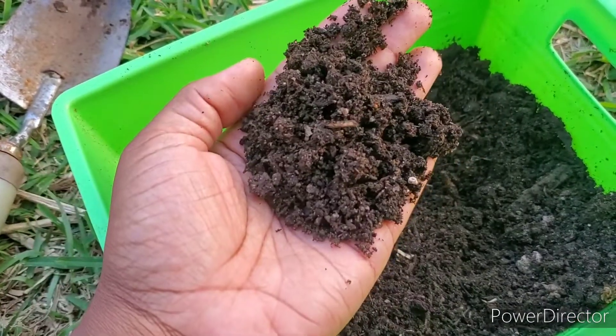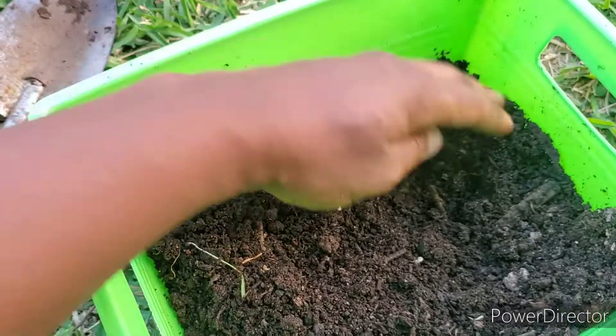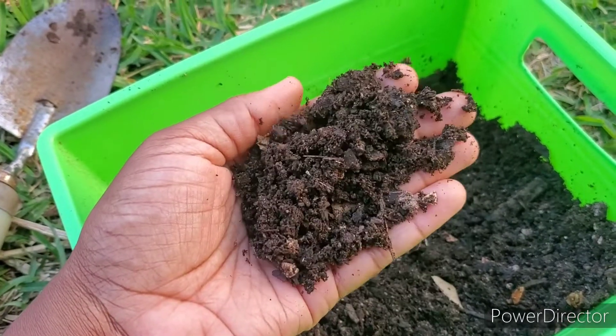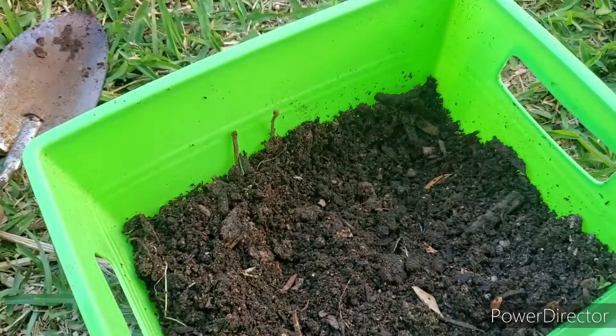I'm so pleased. Guys, if you are not making your own soil healthy compost, what are you doing? Like, get into it. Peace family. Hope you guys are happy and healthy. Let's take a look at my compost real quick.